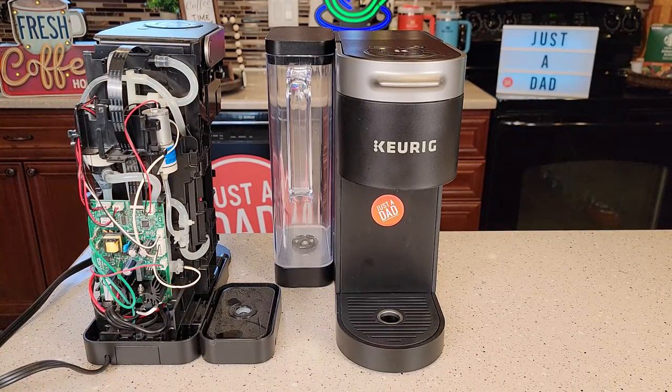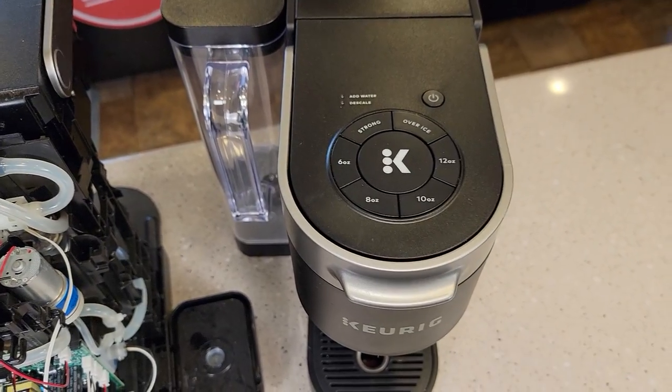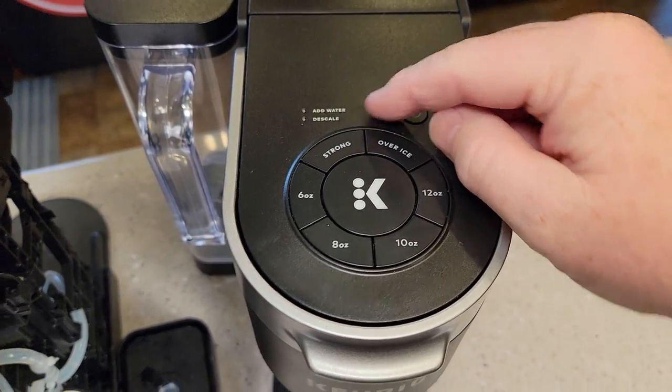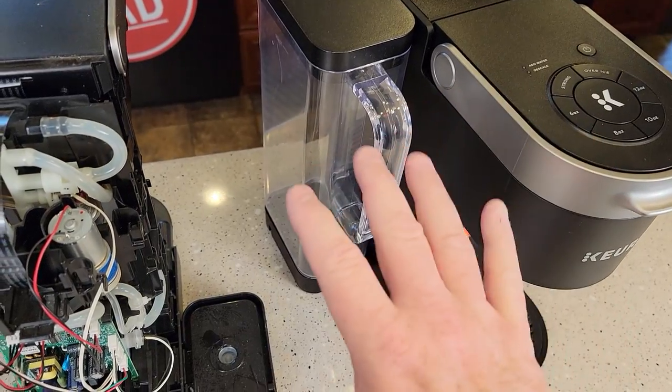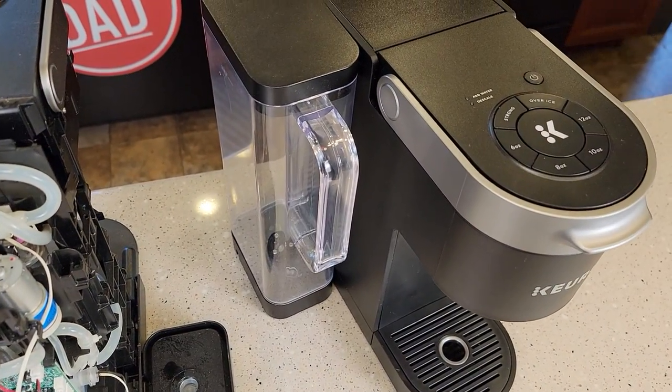Hello everyone, this is Just a Dad. Today I'm going to show you how to fix your Keurig K-Supreme coffee maker if your add water light won't go out. So up here you've got an add water light. If that light won't go out and you've got your water reservoir full all the way, I'm going to show you a couple things that might help get that to start working again.